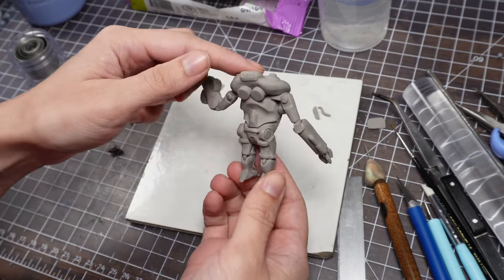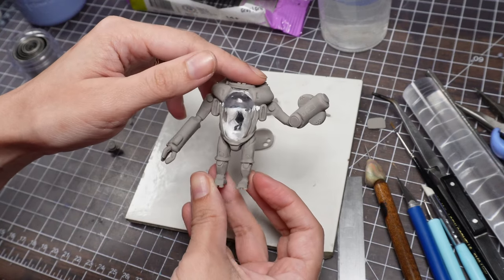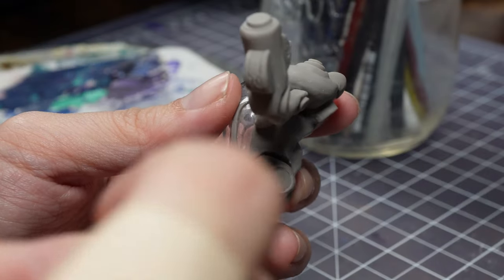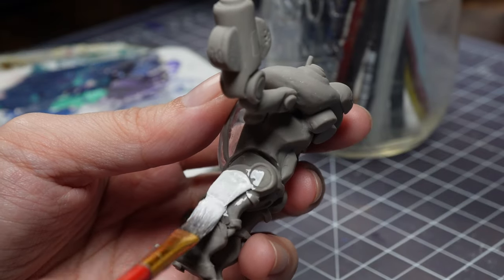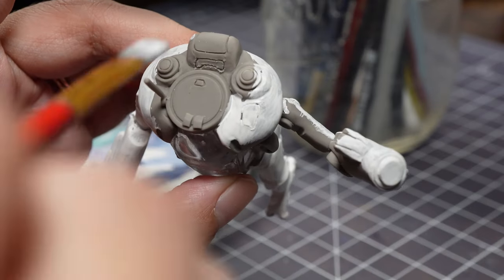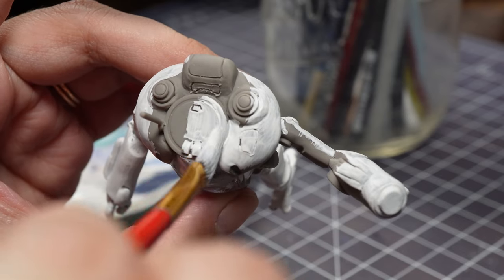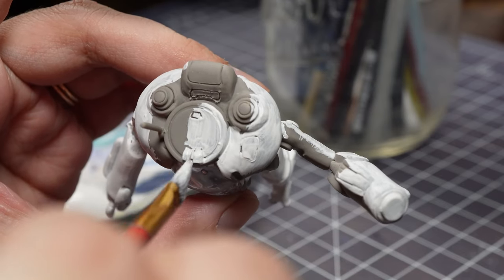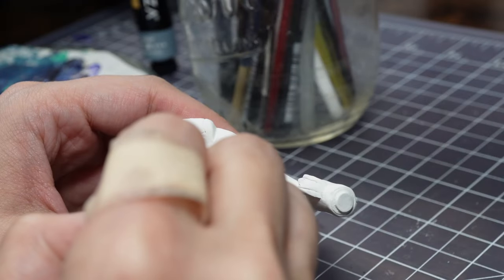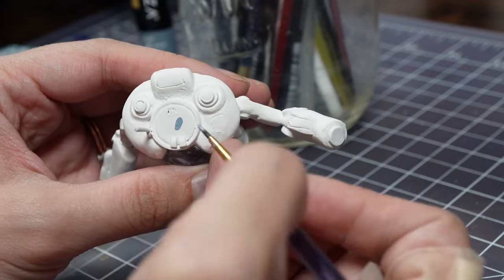His insides are painted, so now it's time for the outsides. First, a few coats of white to give him the freshly fabricated look. The standard prawn suit color scheme is pretty straightforward, but there were some conflicting greys in the screenshots and art that I found. In the end, I decided on the lighter of the greys, since it looks a little better with the lighting I have in mind.